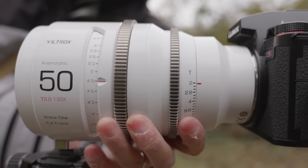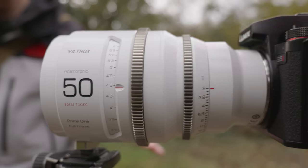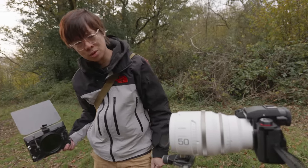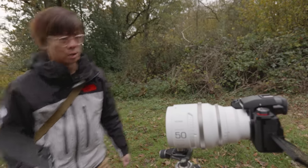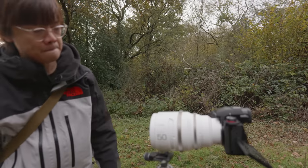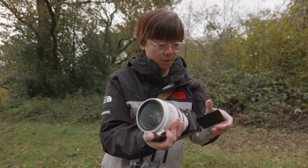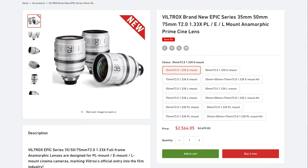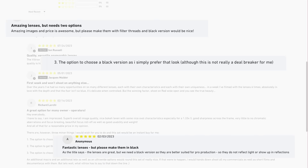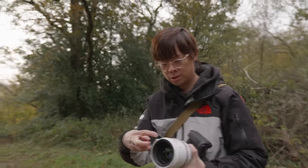Do professionals actually want a white lens? I saw somewhere in the comments on their website that people wish it was black because it's a little bit distracting when you're filming - people notice the white thing. There's also concern about reflections being more visible. Looking at Viltrox's website, it does seem the more eye-catching appearance is not the preferred choice for professionals - there's a lot more to consider than we'd think.